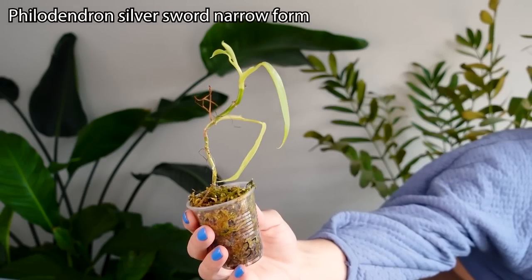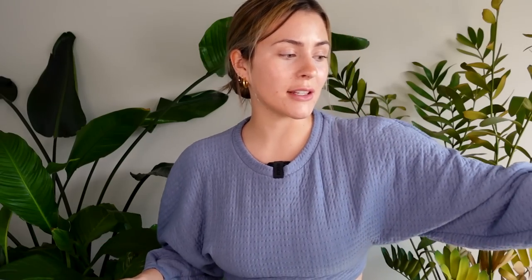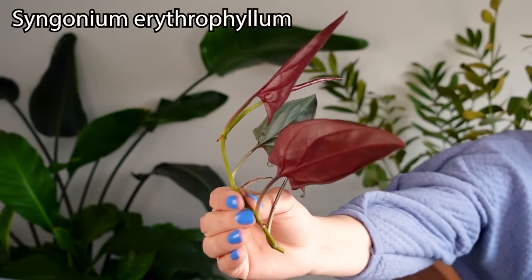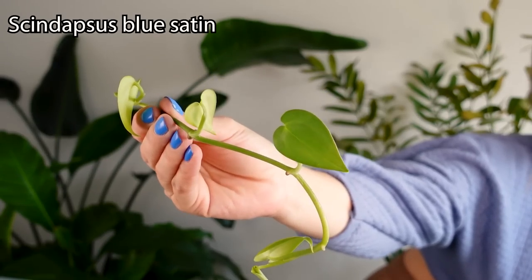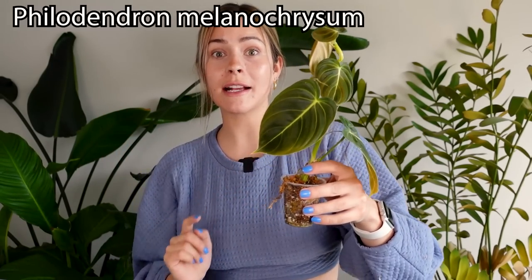Before we get into setting up the actual bin, we need to take some plant cuttings. I do have a few plants set aside here. We have a silver sword philodendron — a narrow form, I believe. We have some syngonium erythrophylum, this kind of newish scindapsus blue — I will put the name on screen. I also am going to chop up this philodendron melanocrysum.